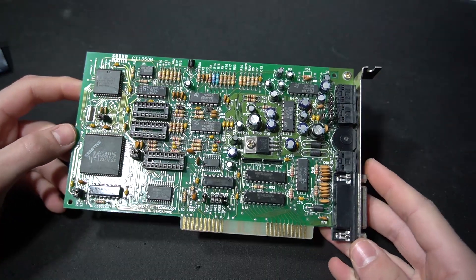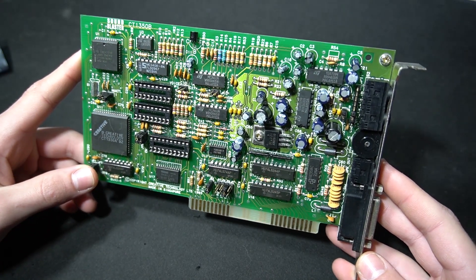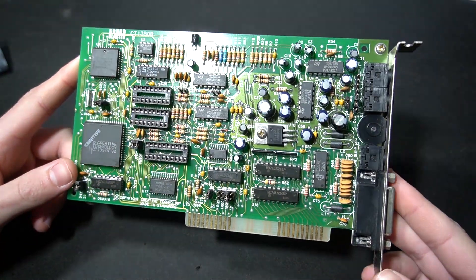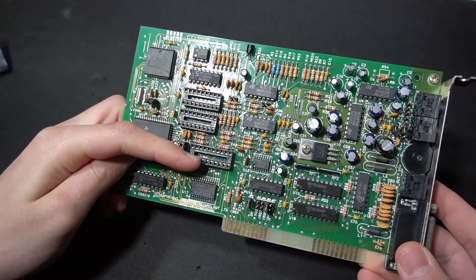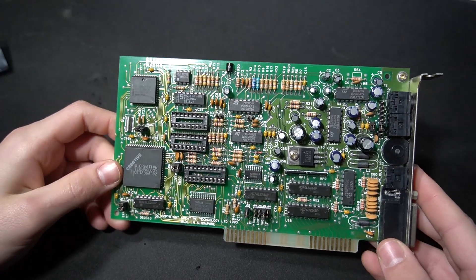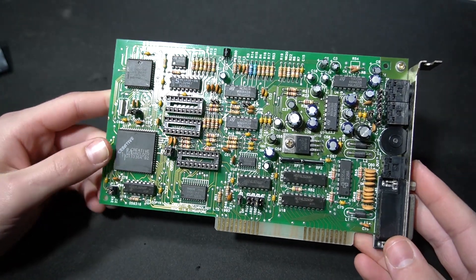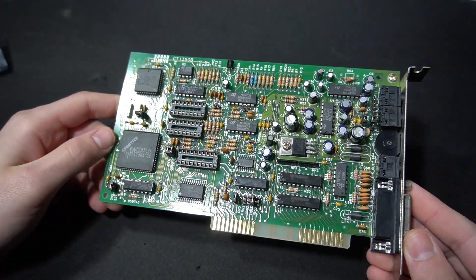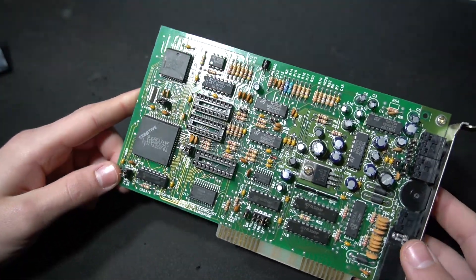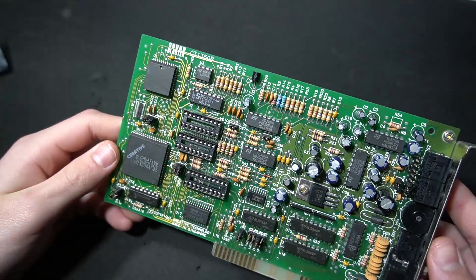A little while ago I picked up this Sound Blaster 2.0 in a lot of other computer parts. The card itself works fine and I've got plans to use it in another build, but there's one critical thing which makes this card rather unique. These three unpopulated sockets here actually give it CMS compatibility if populated with the correct chips. CMS is basically another weird early music standard for video games — it sounds really different to the OPL2 which this card has, so it's a nice feature to have since you can't really get it on many Sound Blaster cards without emulation. This is actually using the real chips in the actual sockets to produce the sound.